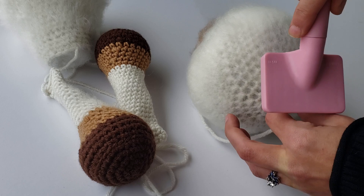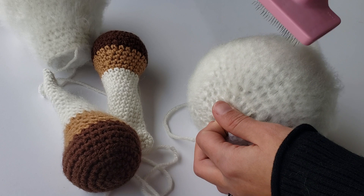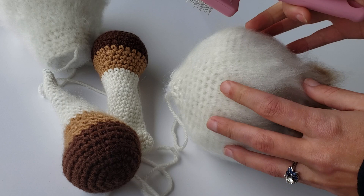In long strokes going towards the front of the face, you're going to want to just keep brushing. It's basically like Dory — just keep on brushing, in long strokes, until you achieve the consistency you're looking for.